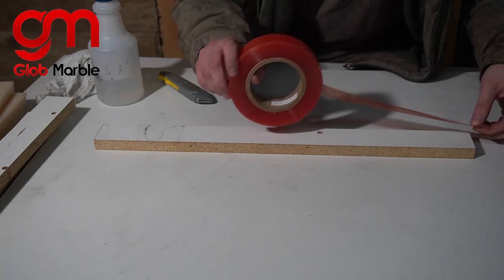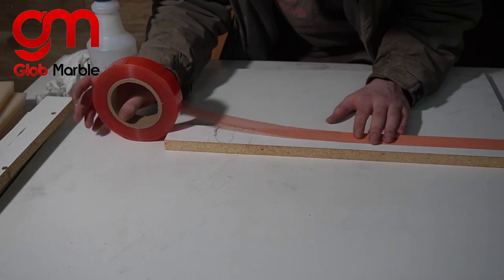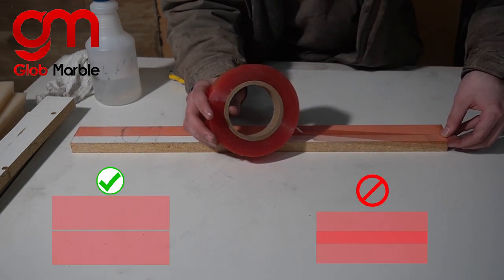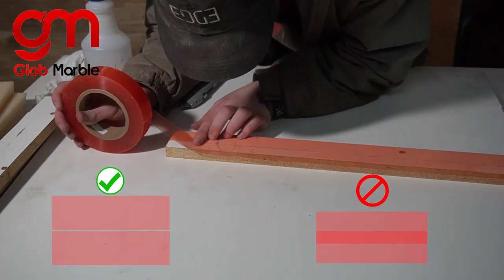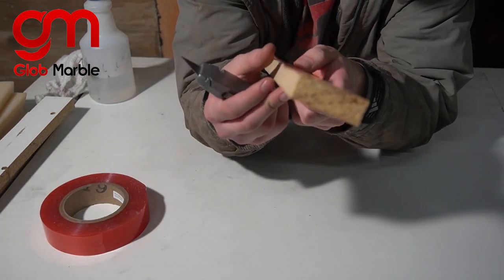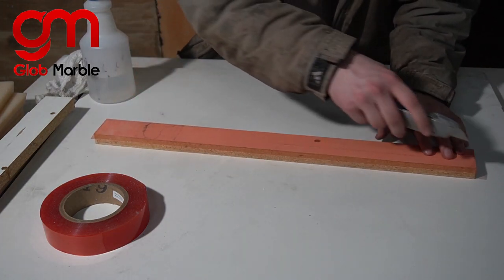Now we're going to take this double-sided tape and stick it on, then stick some more right on top of that — but make sure those two strips don't overlap. Next, take the bit that's hanging over the tip and just cut that off flush with the board.